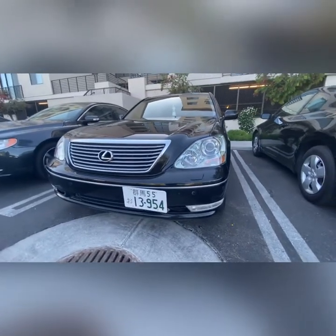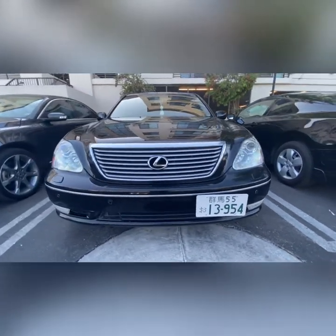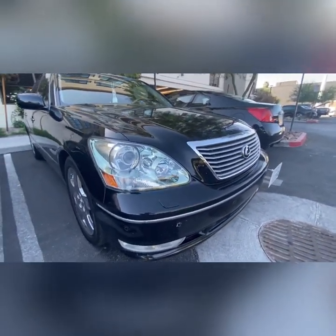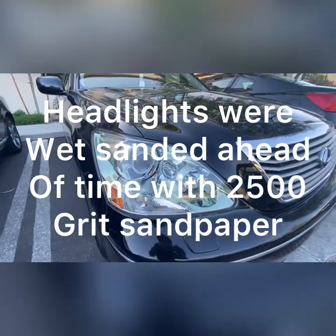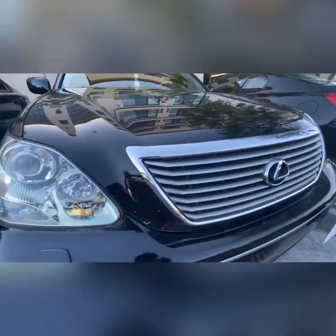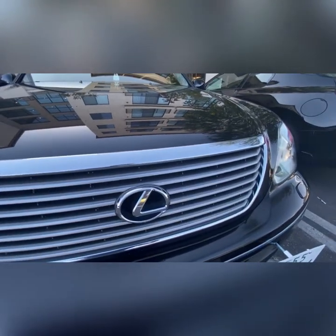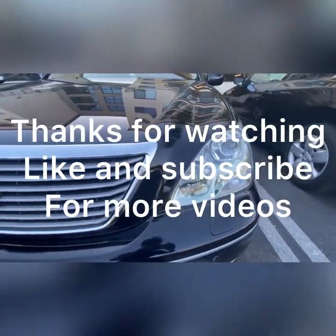Alright guys, we're back, and this is what it looks like all put back together. I also cleared out my headlights since I had the 2K clear that I'm spraying on this grill. And this is what it looks like. I'll see you next time.